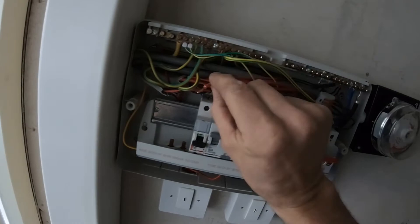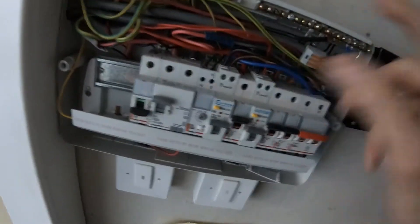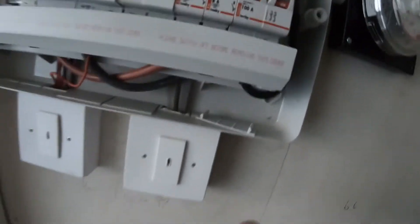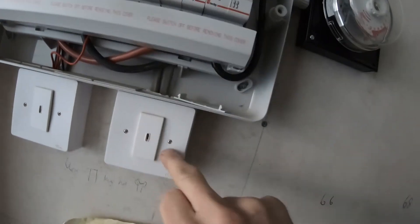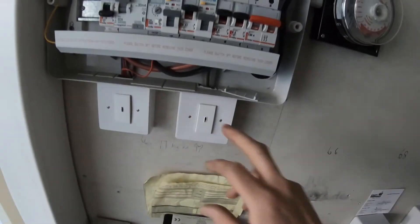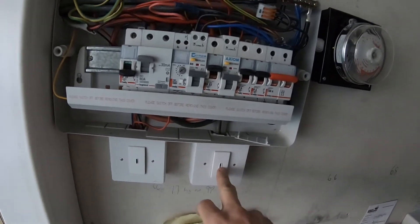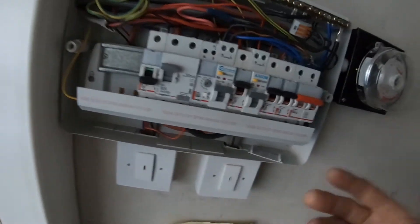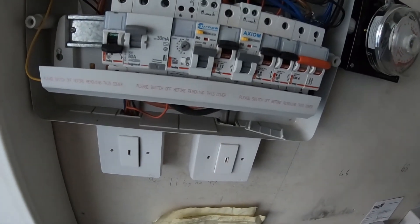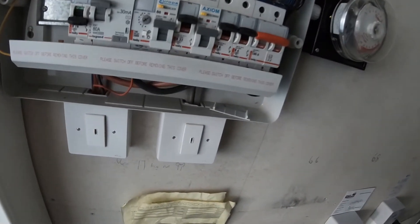I've come back to the board - there's the line and there's the neutral. Check continuity and nothing, as expected. Now just looking, I can see a twin and earth coming out - it looks like it comes down into what is almost an emergency light test point. I reckon somebody's come to test the emergency lights, thinking that switch controls them, but it actually turns the sockets off.